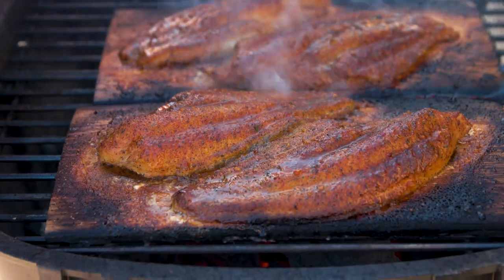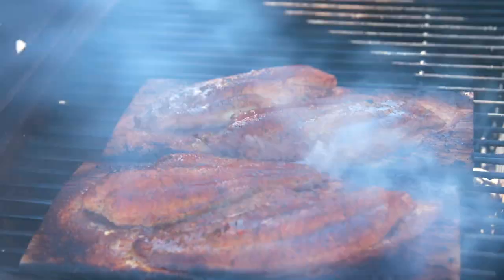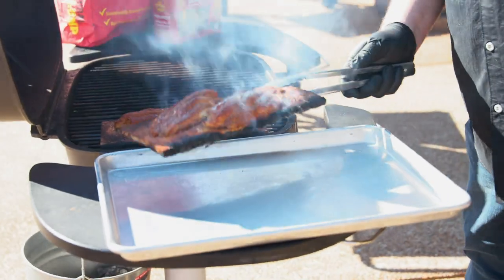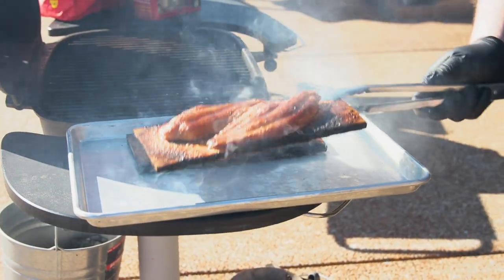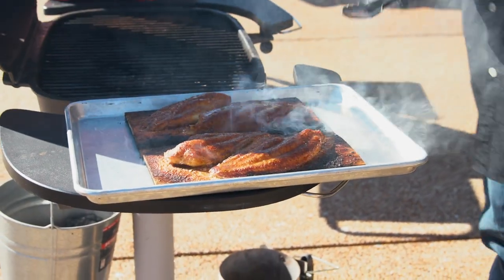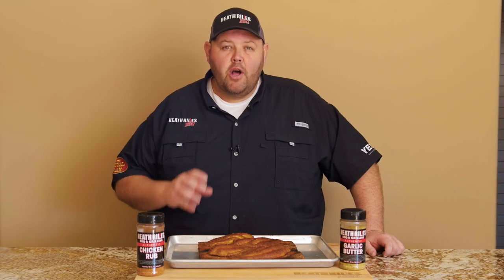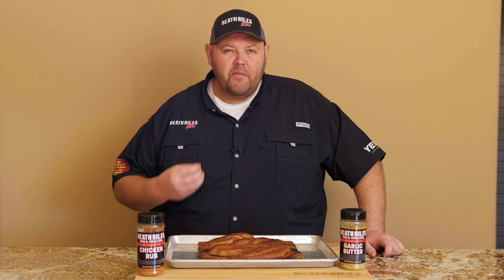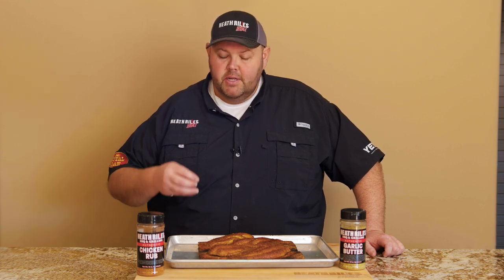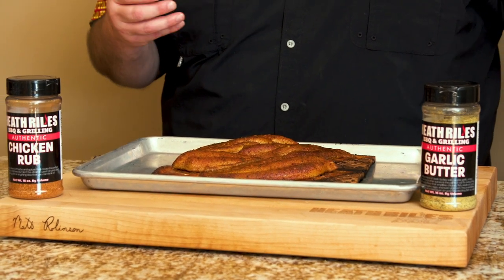Let's look at this grilled cedar plank catfish right here. It's got a great color from that chicken rub and that garlic butter. This is going to be a great meal. Our cedar plank catfish is off the grill now and it smells wonderful. A little bit of char that these boards get from rolling over that direct fire just screams old school — like a camping flavor or an outdoorsy kind of feeling.